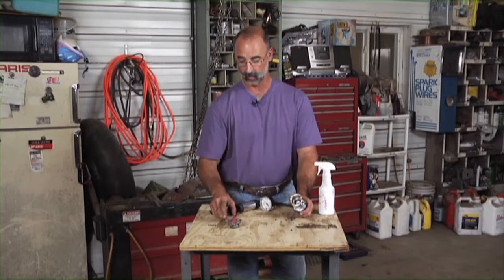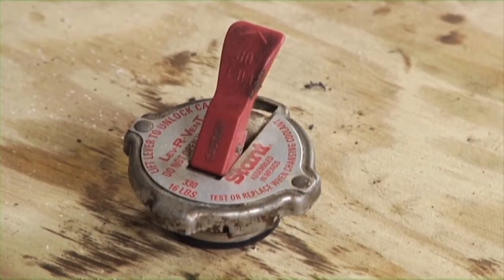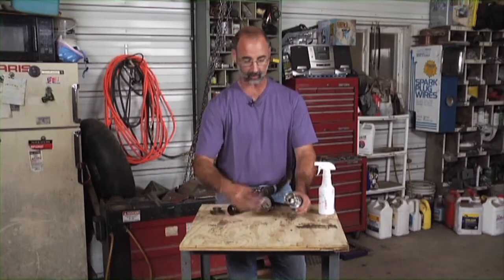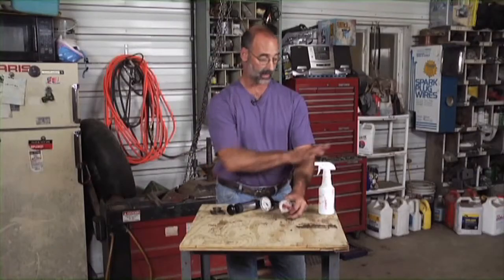You want to know from the numbers on the cap how many pounds that cap is designed to take. This is a 16-pound radiator cap, and that's going to affect our test. Lock the cap on there just like we would if we were putting it on a radiator.